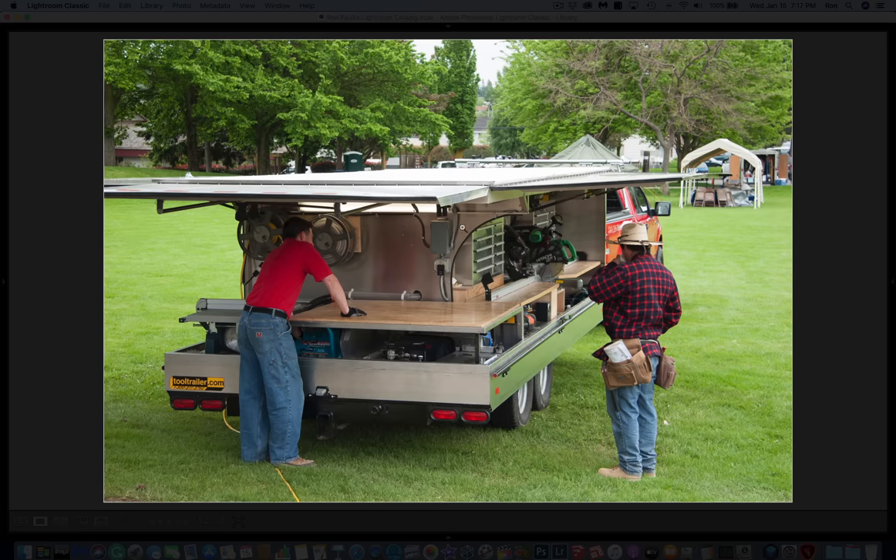The table saw sat here with outfeed to it — a lot of room, nothing really blocking, complete use of the table saw. All of these lifted up and you'll get to see that in a minute. The compressor was underneath — same compressor I still have today, still going strong. This would lift up and you could get to bigger tools and stuff stored under here as well.